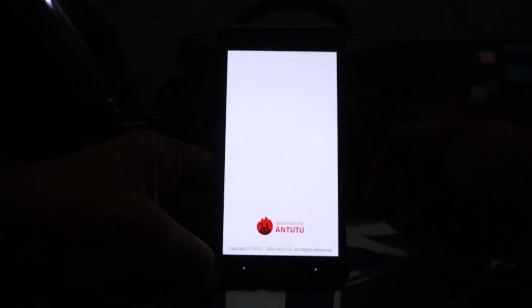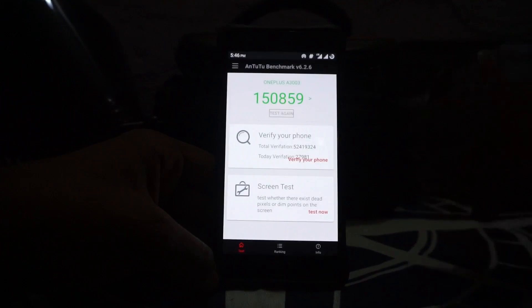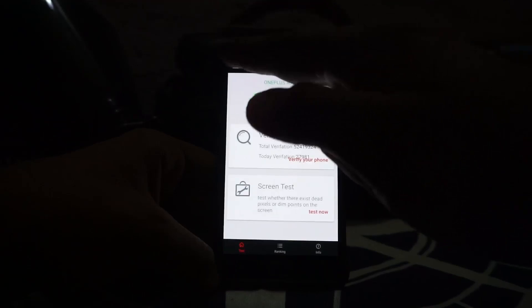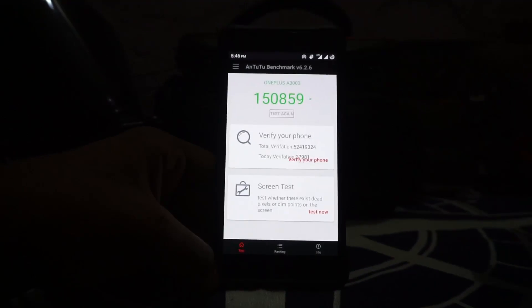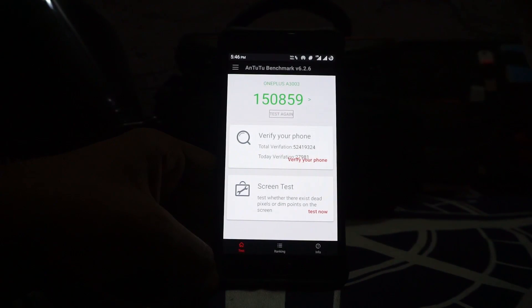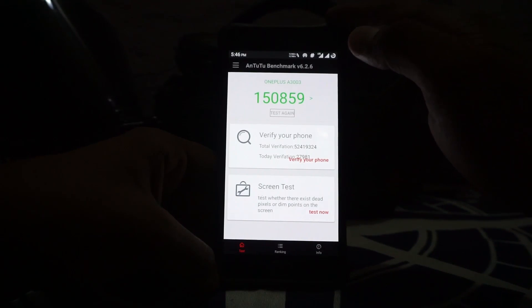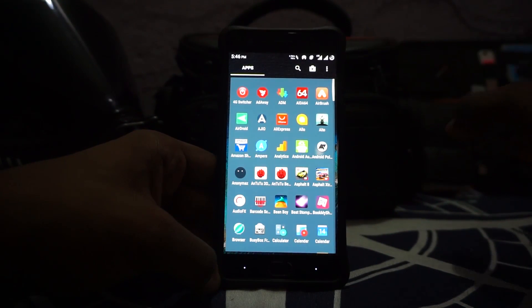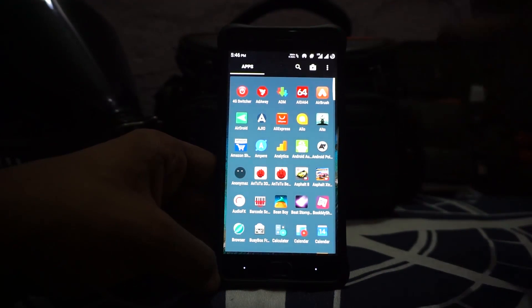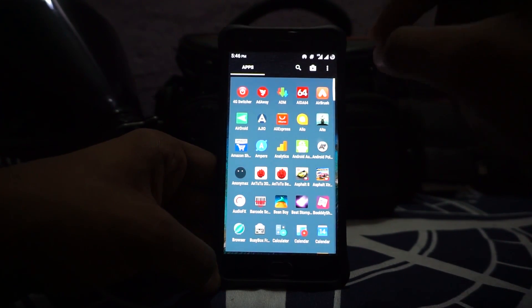The AnTuTu benchmark score is around 150,800 — on the lower side because I took this reading after the phone was heated up. It does go up to 156,000 with the Boifla kernel out of the box, which is one of the highest performance scores I've received with AnTuTu on this phone. I've even seen 165,000–167,000 from other people using the same ROM and kernel, so there is a very significant performance improvement compared to the official versions.